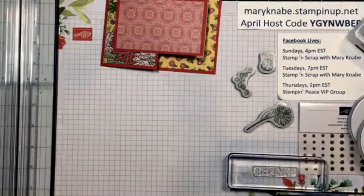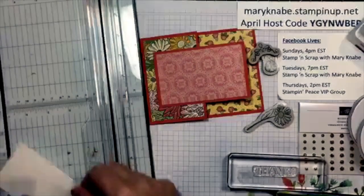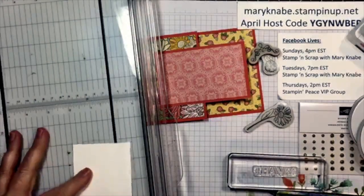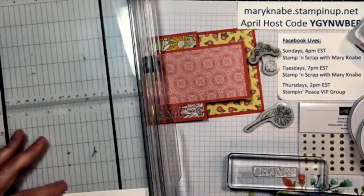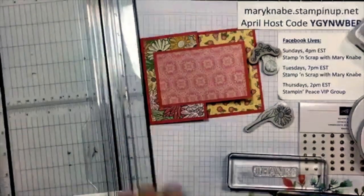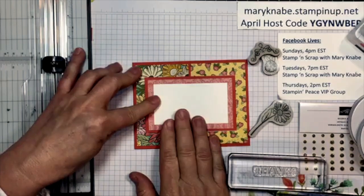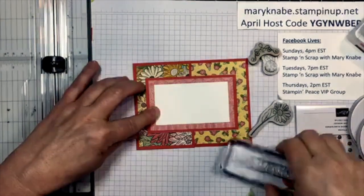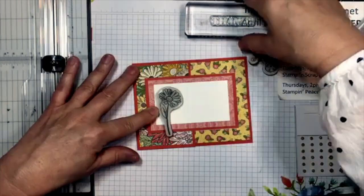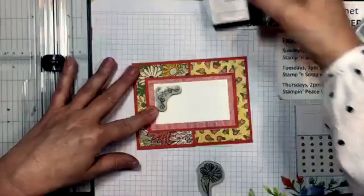I just happen to have this piece sitting here, so I think I can use this. I need to cut this down — that was two and a half by four, so I'm going to go two by three and a half. Remember: to get even borders you always want to go down the same amount horizontally and vertically. I like that. My plan is maybe a 'Thanks' in the middle — or I could do this stamp up in the corner with the thanks.